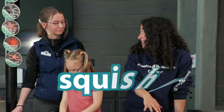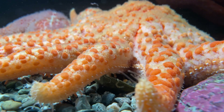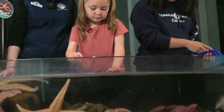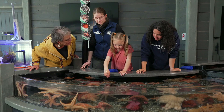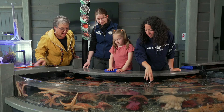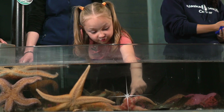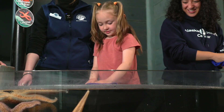Are all sea stars squishy? Some sea stars are squishy, but some are rough. They're all a bit different. Can we touch one that's not squishy? Yeah, absolutely. What about this one on the rock? Yeah, that one's a little bit more rough. What does that feel like? Rough. Ooh, this one feels prickly. I bet that one's really prickly. It is.